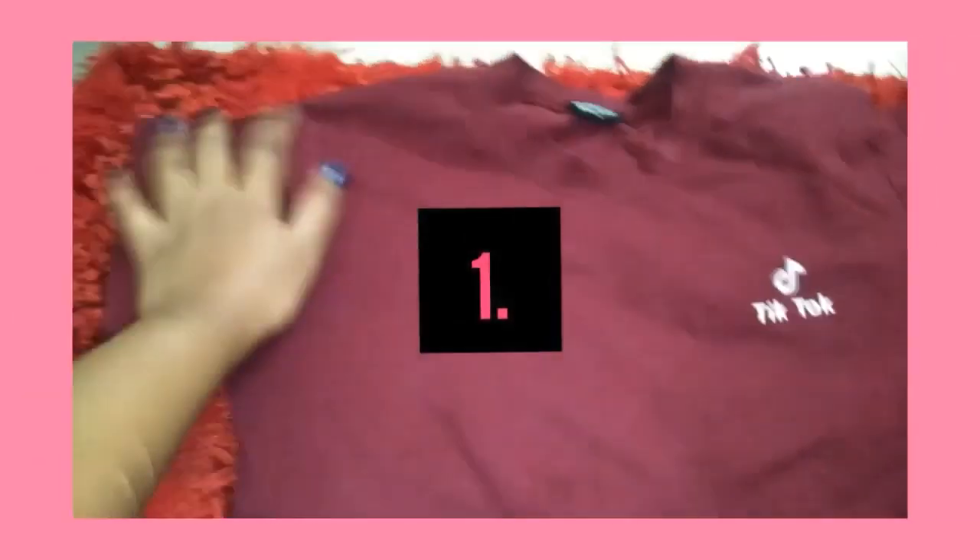So without further ado, let's get started — but before that, please like, share, and subscribe, and press the bell icon. Don't forget to follow me on Instagram because I create wearable fashion and styling videos there. My Instagram is @rashifnabhafkar23. Now for the first DIY.